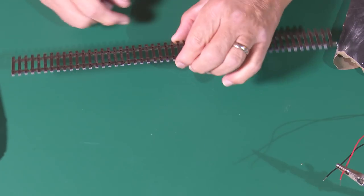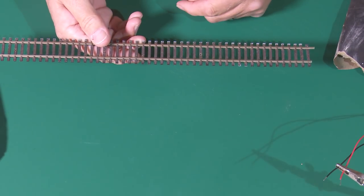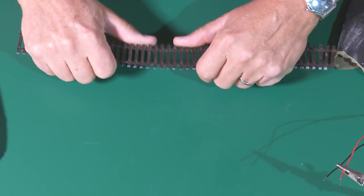Soldering droppers onto fish plates though is not something I necessarily recommend. If you've soldered those fish plates into points or track and then you want to lift out that piece of track or that point, you can no longer slide those fish plates along to allow you to easily remove it. So what I always tend to do is solder my droppers onto the underside of the point itself or onto the underside of the track.